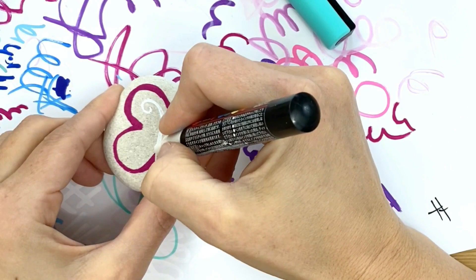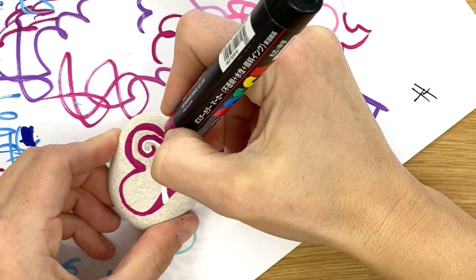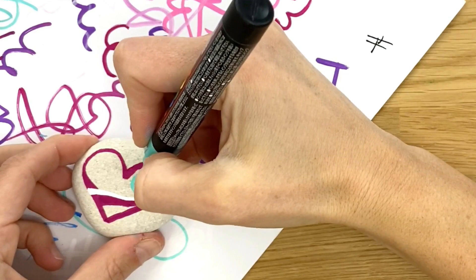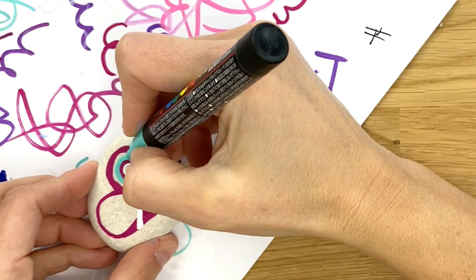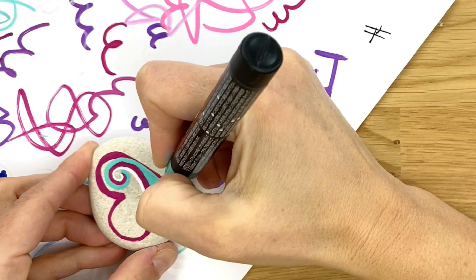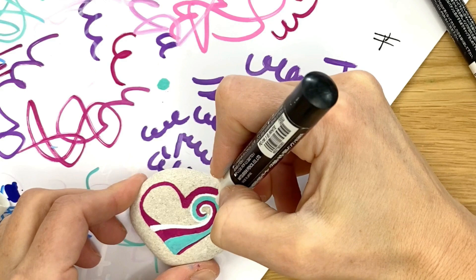Now we're going to take our second color and go along the outer edge of our spiral — you can make it thicker as it gets to the opposite side of the rock. Next, come in with your third color and repeat the process. Once you get your third color on there, you'll most likely be finishing up the base area or the bottom tip of your heart, so let that thickness fill that space. Then come back with white and go one more layer on the outside to fill the upper right side at the arch of your heart. Get the line in there, then add thickness until you like the way it looks.